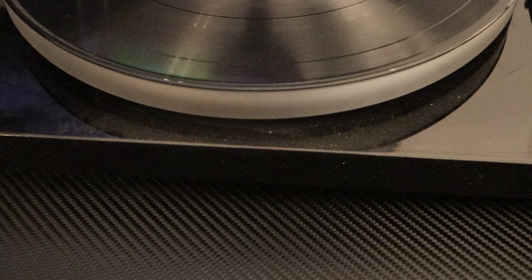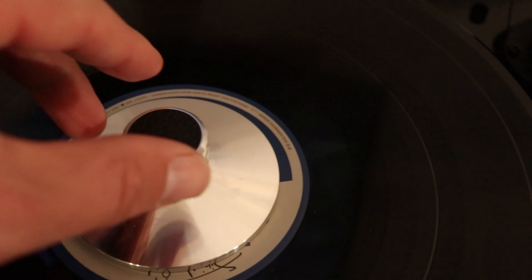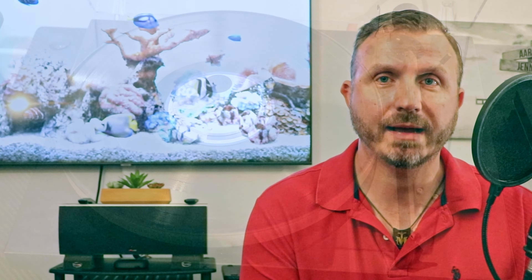For vinyl playback I use the Project Debut Carbon. In the past I upgraded the platter to an acrylic platter, and my most recent upgrade was buying a Project Clamp It record clamp, which is silver and looks like a piece of jewelry. It spins onto the turntable spindle and clamps down the record with just the right amount of pressure to hold it still, mitigating vibrations and resonances.